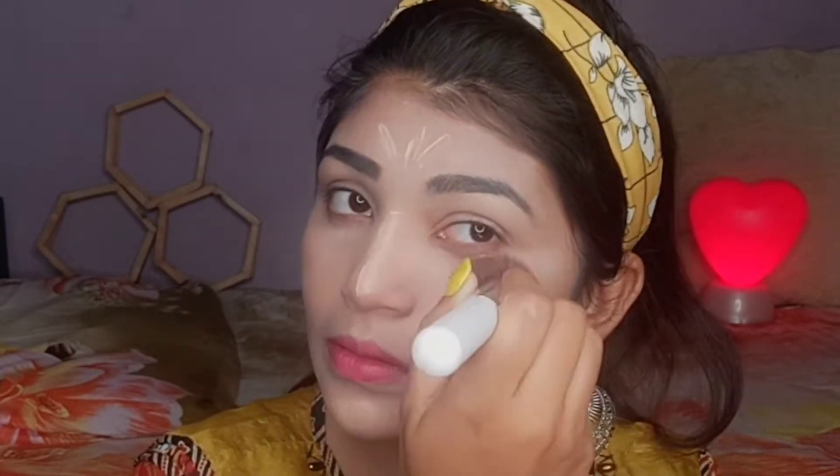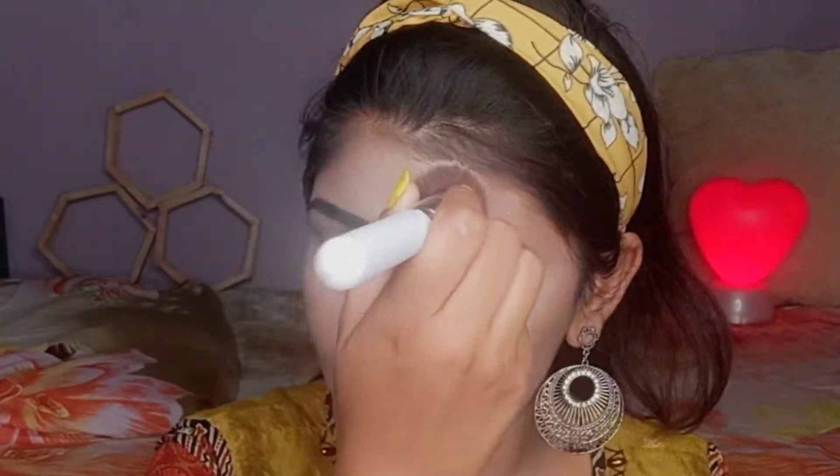Guys, today I'm sharing this look with you — in five minutes you can easily create this. I've now cleaned my eyebrows and applied concealer. I'm also applying concealer to dark areas like the under-eye area, pigmentation, and highlighted points, and blending it in.